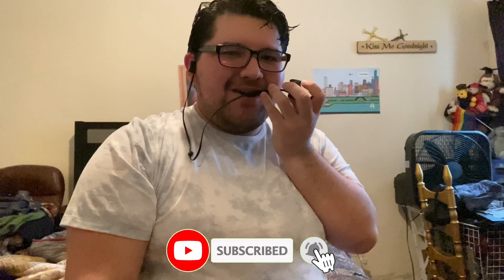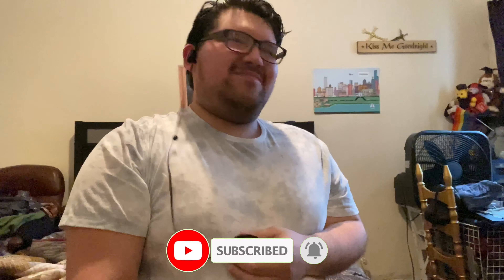Hello, how are you guys? Welcome to a new video. Okay, we're not doing ASMR in here, okay? So if you thought it was ASMR, well, you thought wrong. So let's get to the video, shall we?